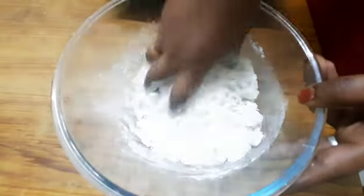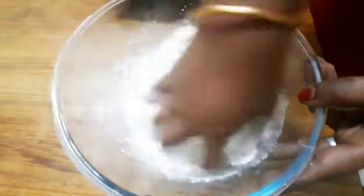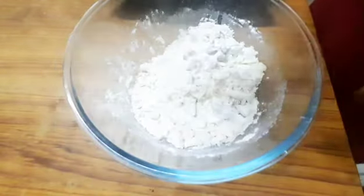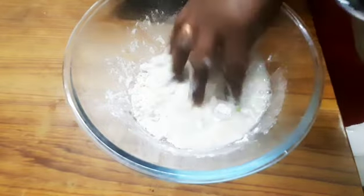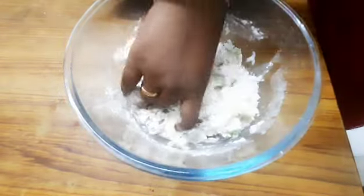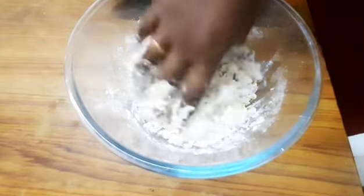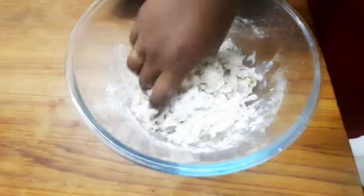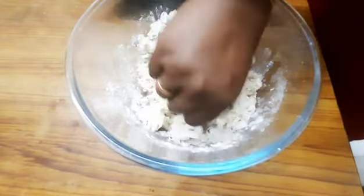Let's add the onion and mix it into the dough.